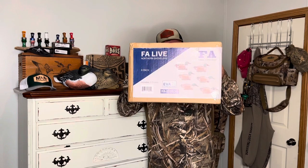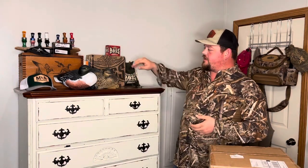Hey guys, what's going on? It's Brian Miller over here at Miller Outdoor Adventures. Today we're going to do a little unboxing of some Final Approach Spoonbill decoys — the live spoonbills, the EVA Classic. We'll open them up and also compare them to what my current shoveler decoy is, the old GHG Spoonbill.